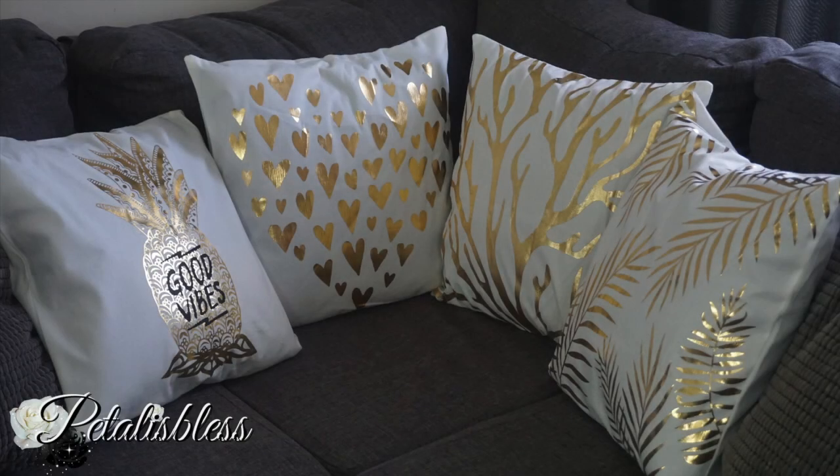Hi everyone, Petal is Bliss here, welcome back to my channel. I'm coming on today to do a review for you guys from a company called Banggood.com. I'm reviewing their soft love golden pillow cases, plush pillow covers.